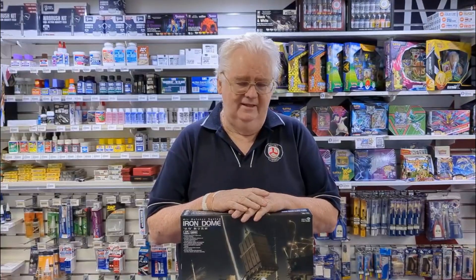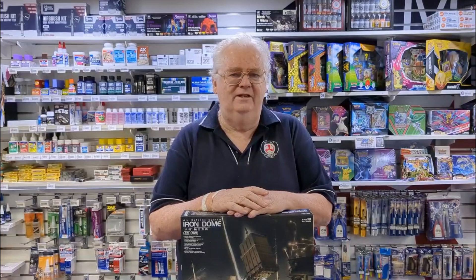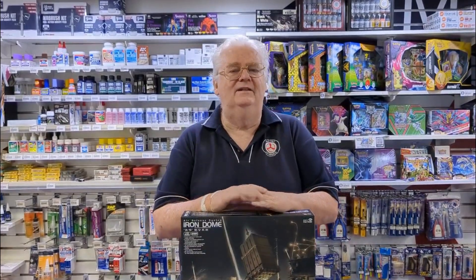So there you go, guys. Hope you enjoyed that little look at one of the new kits that we've had in. This is available from all our stores, of course, and online. So have a great day. Talk to you soon. See you later.